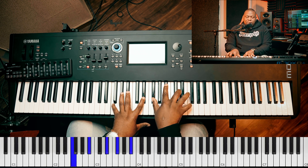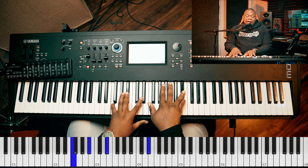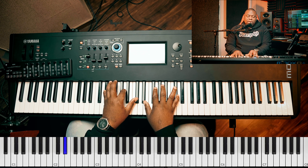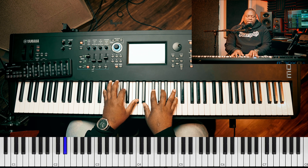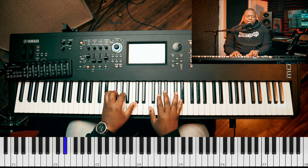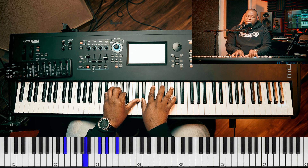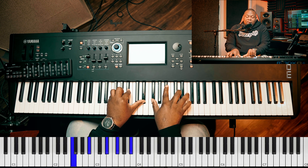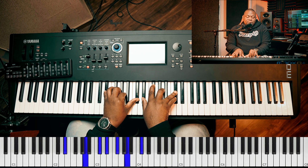Then I did E flat, D — this is actually the same chord for both times. But I took off this from the left hand and just played. For my left hand, I did E flat, A, and C sharp. For my right hand, I did E flat, F sharp, A, and C sharp. So the first one, then we will now change the key.